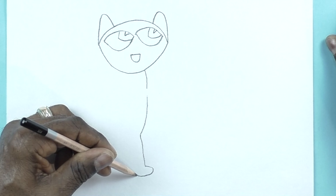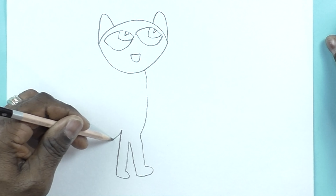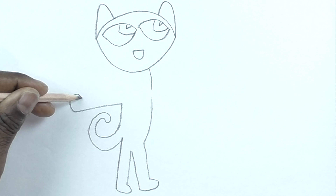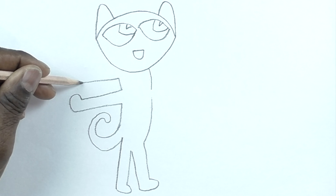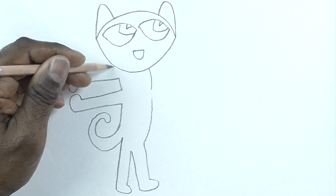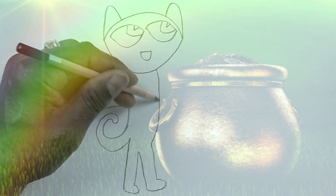Now we're going to draw what looks like an upside-down door for his nose, then curving lines for his body, his leg, curving around for his toe, and curving around for the other leg, a big curve for his tail. His arms are stretched out, curving around and down for his hand. We're going to make some little rectangles for his backpack.